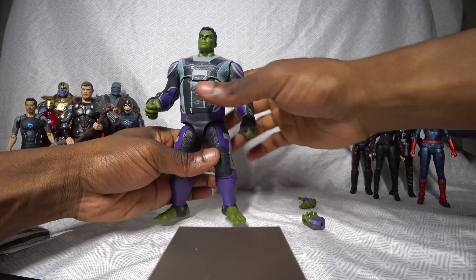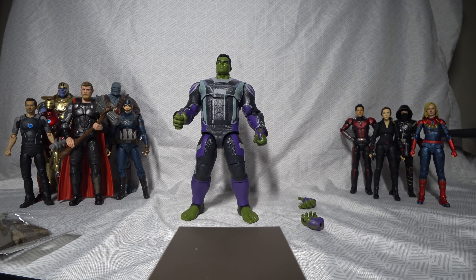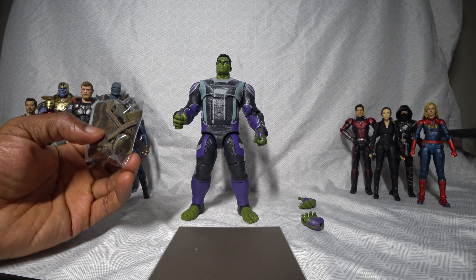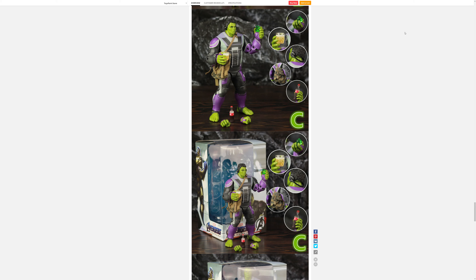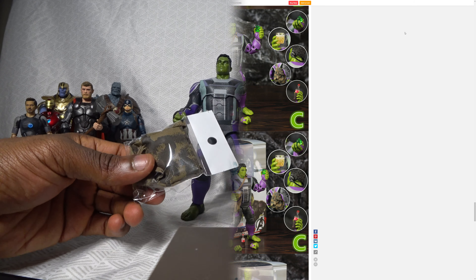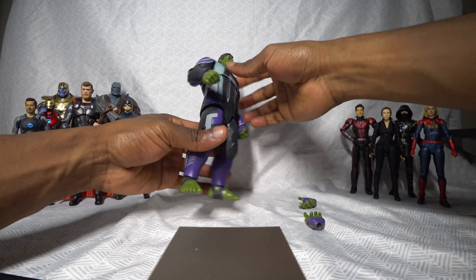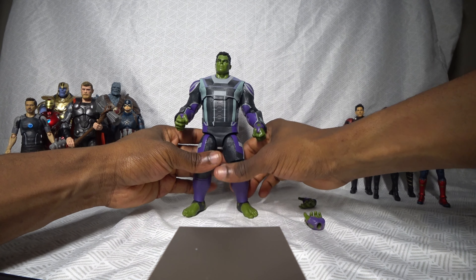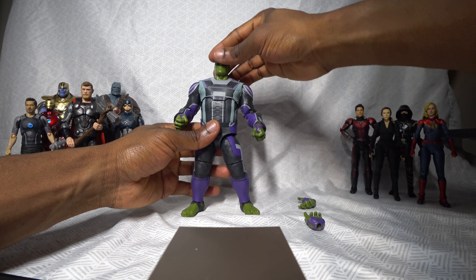This feels like a pretty well-made figure. I should tell you guys how much it cost. The price for the base model, the one that comes with no accessories, was about $17. There's a second version that comes with a more basic set of accessories that cost about $20 to $22. This version here, which comes with the satchel and more accessories inside the satchel, cost about $27 total. So if you just want the figure itself, it's only $17 — not bad. Despite that, it feels like a quality figure. This does not feel like a cheap knockoff.